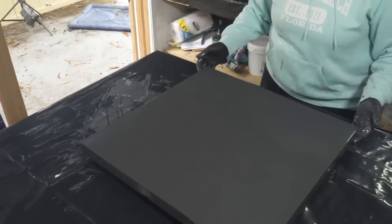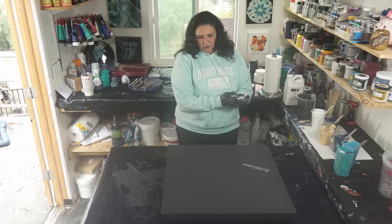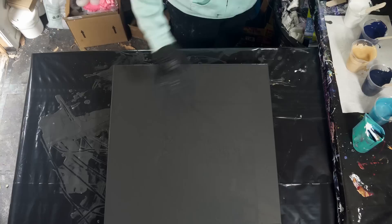The last couple of times I've done this, I felt like I put too much paint on there and I really want to avoid that this time. So I want to do maybe two or three layers on this corner and then stretch it out from there.